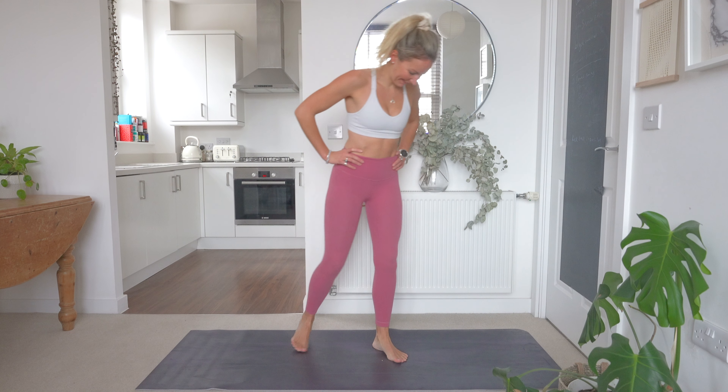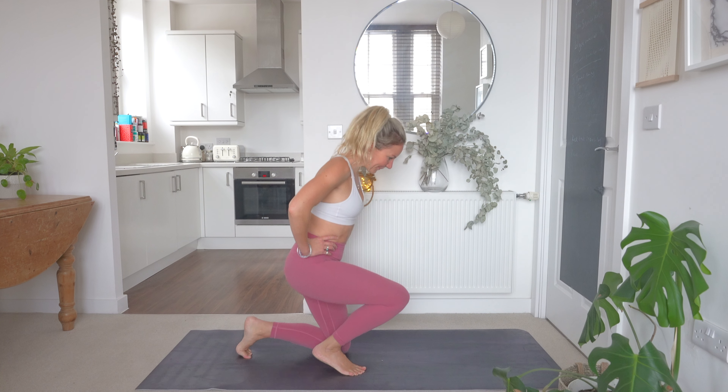Hi guys and welcome back to today's workout. Today we've got 10 minutes of movement. We are going to be working into our core today and we have no repeats. So we have 10 exercises and we are going to do one round, so we're going to make sure we give every exercise everything we have got. All you need today is your exercise mat and some water.